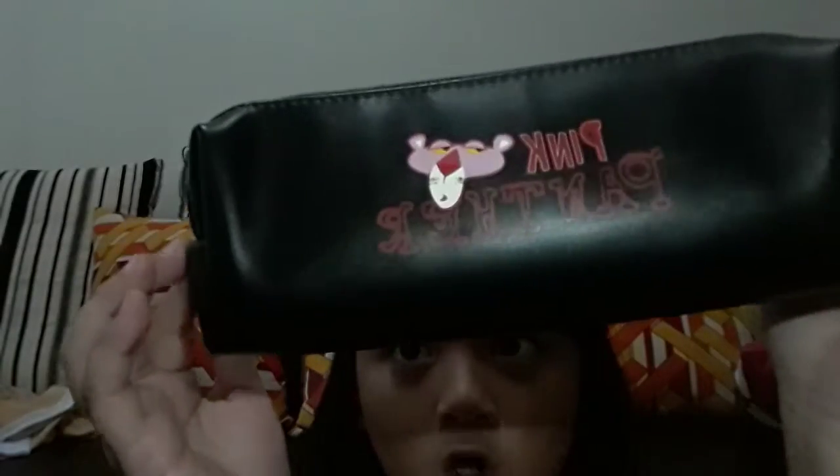Let's move on to Miniso. I only bought two things there. My favorite item is this Pink Panther pencil case. Even though it's Pink Panther, I'm okay with it. I chose the black one because I didn't want white or pink since those get dirty easily.